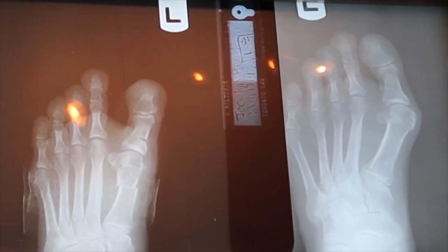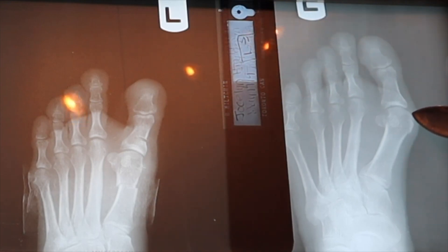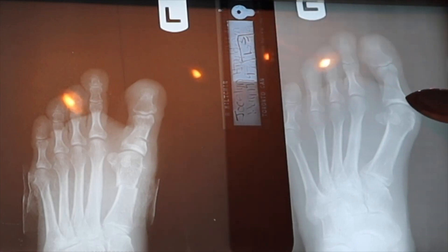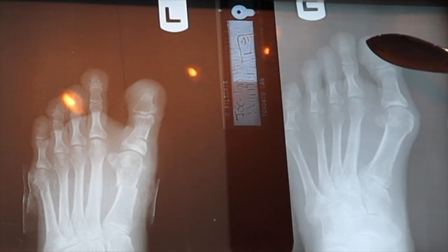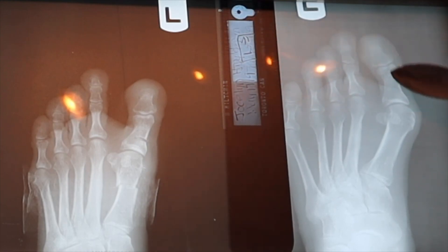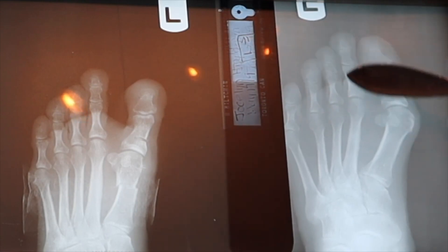Here's what the before and after x-ray looks like. In the pre-surgical x-ray we can see the first metatarsal protrudes medially. There's some medial eminence and the big toe hallux moves laterally. In this area we see an angle rather than something that's straight.